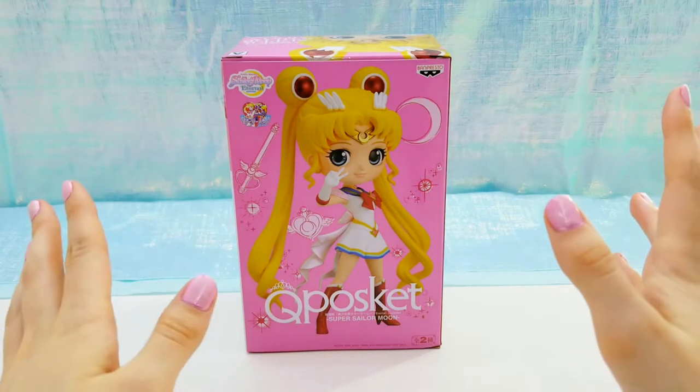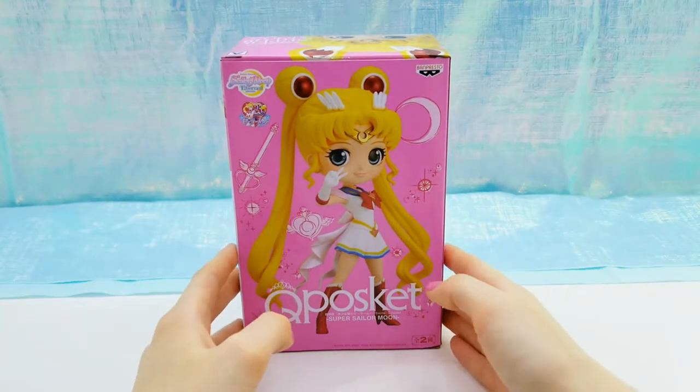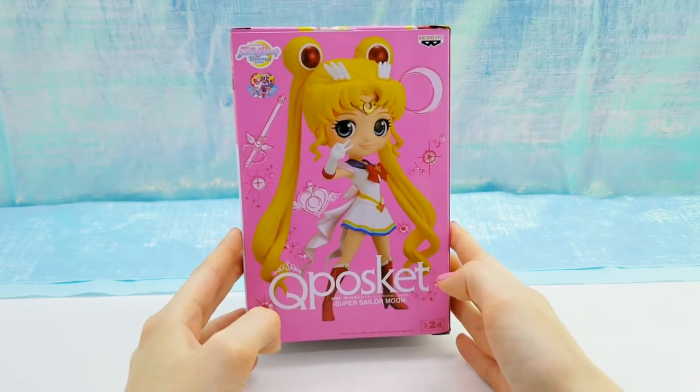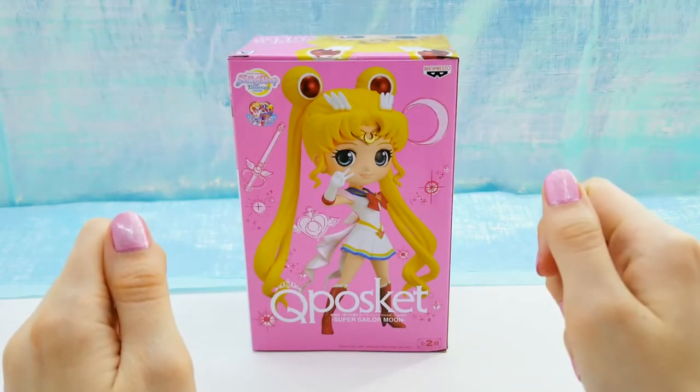Hey everyone, it's Bunnaby. Welcome back to my channel. Today I'm going to be unboxing this Super Sailor Moon Q-Posket. It's been a while since I've unboxed something Sailor Moon, so I am super excited.